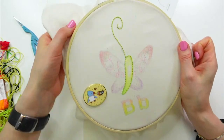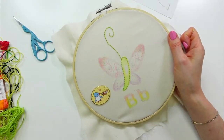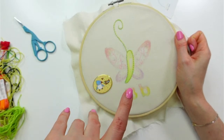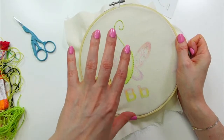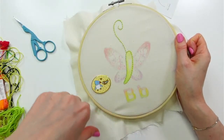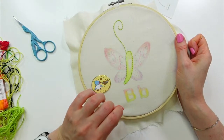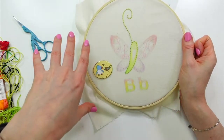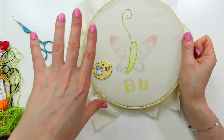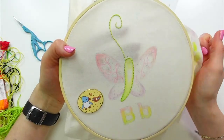So a quilt that we'll auction off, and also 10% of all proceeds from the sale of the patterns — we have a bundle with all the patterns and individual digital patterns — all that 10% of proceeds will also go to the Minneapolis Crisis Nursery.